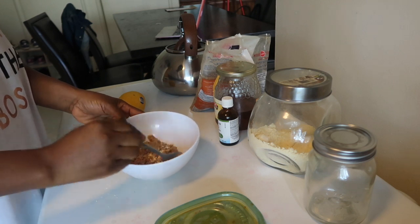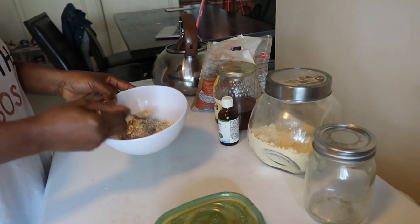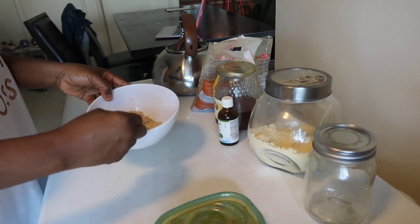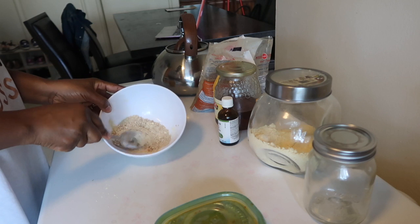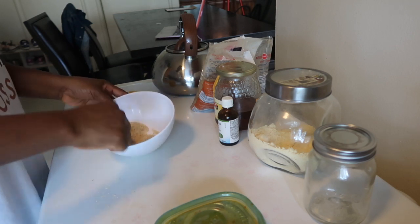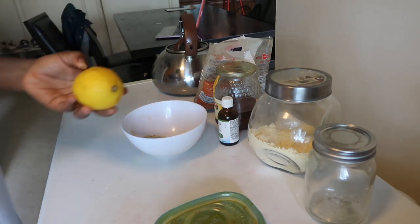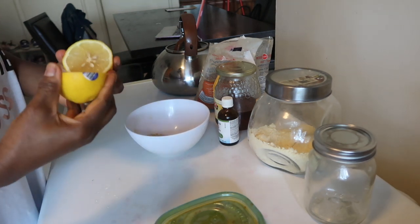After adding the brown sugar, I like to mix the chickpea flour, turmeric, and brown sugar together first. Brown sugar can come in little clumped balls, so I like to break them up and mix the dry ingredients well before adding the wet stuff.